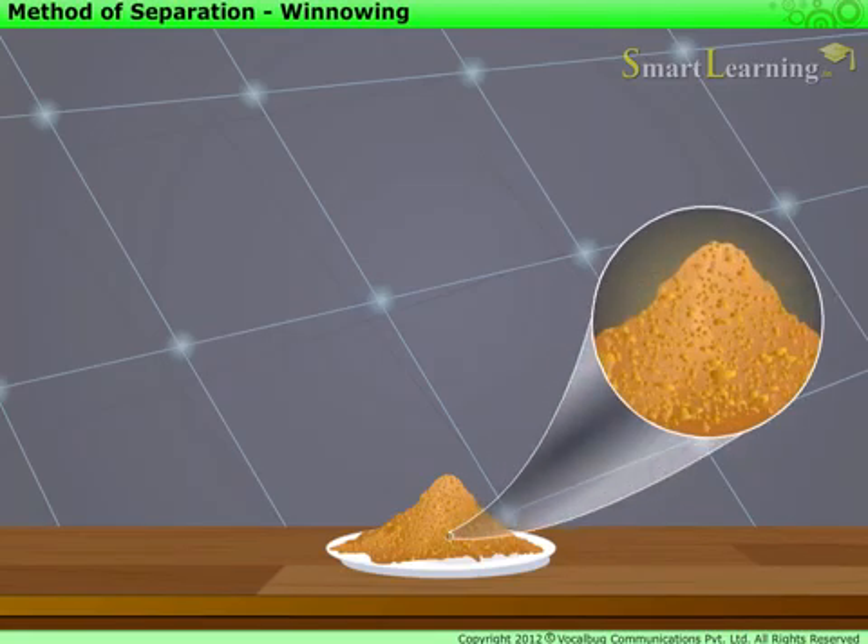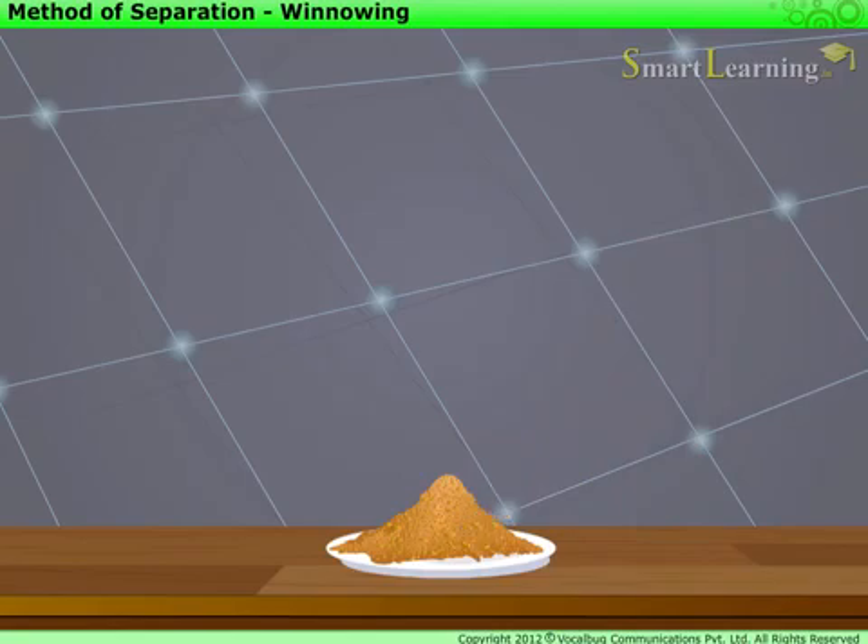Look at this mixture carefully. You will notice that the two different components cannot be made out easily. This is because their particle sizes are similar. Also, they cannot be separated by hand picking.